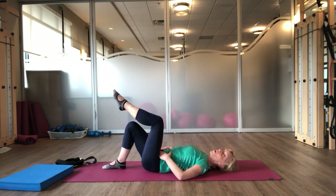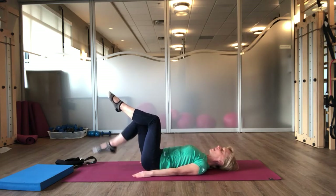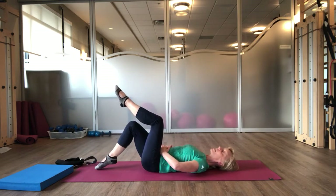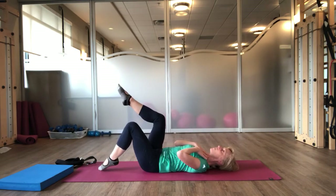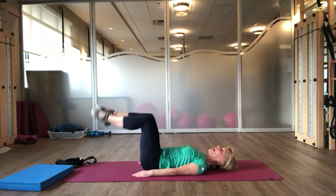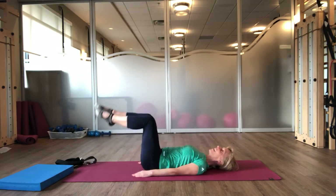Now bring your left leg up and we'll go into leg changes. Your arms can come down by your side for this. Neck is relaxed, chest is soft, focusing the strength coming from your lower abdomen. Inhale. As you exhale, you're going to switch. What you want to notice is that your abdominals continue to draw in. Your neck continues to stay relaxed. If your neck is tight or you're finding that your ribs are lifting, stay with our previous exercise of just lifting one leg at a time. And exhale, exhale, exhale.